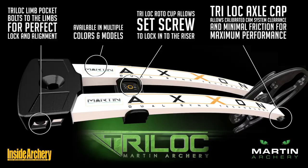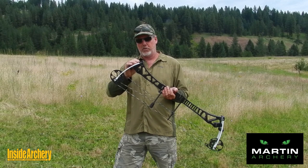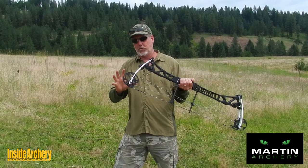What this does — you have a tri-lock axle cup. These, instead of the regular C-clips like we've always had, have little set screws. You can actually adjust the attitude of your cam with that. It also has a tri-lock roto cup, which is lined for silence, and the tri-lock limb pocket, which also has screws on the side to lock everything.